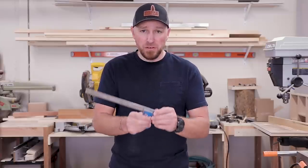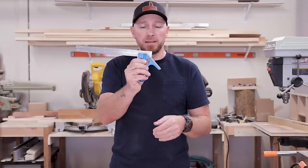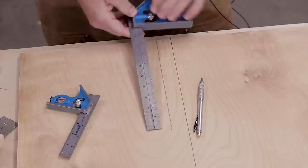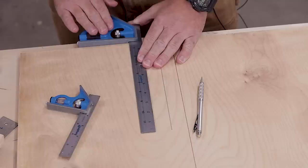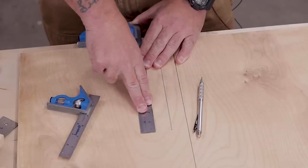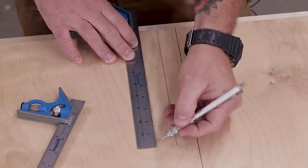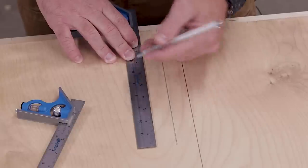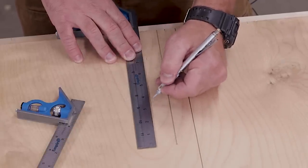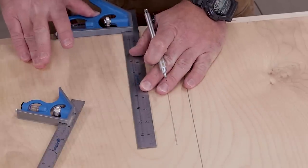To check these, I like to extend the ruler all the way until this bottom corner starts to go into the head itself, then tighten it down and bring it down to my material. I want to make sure that the head is pushed all the way up against my jointed edge, and also that my ruler is all the way flat. One thing that can happen, especially with lower-end tools, is a bent ruler. If the ruler is bent, my pencil or knife is going to slide under it and give me a goofy reading.